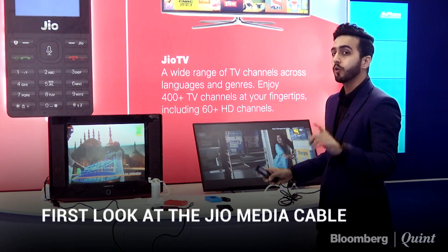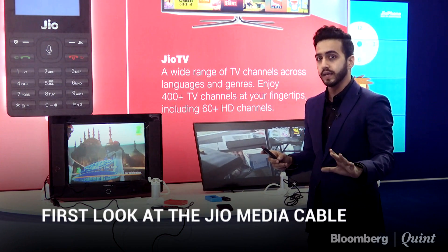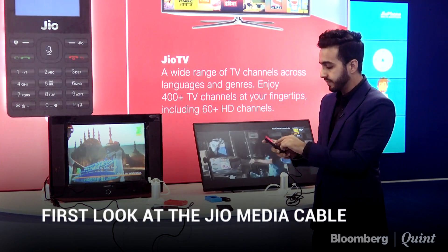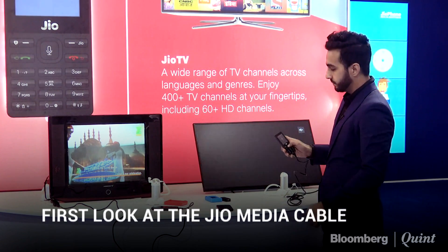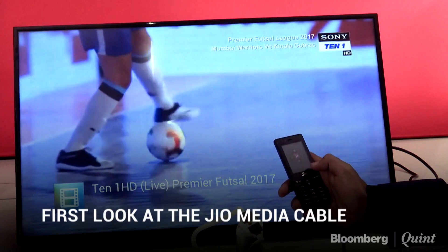Let me show you how quick this is — something I want to test for myself. This phone is running only on Reliance's Jio network. I click on it, I want to watch sports — I love football — I click on it, and the channel changes in an instant to HD.